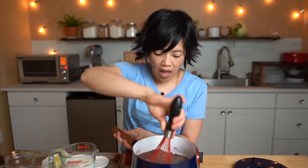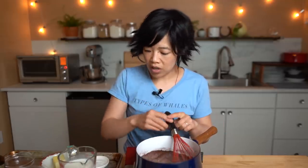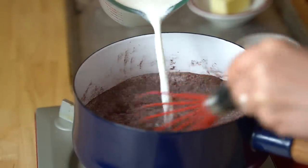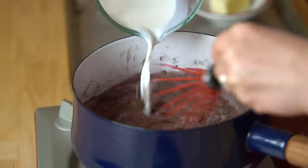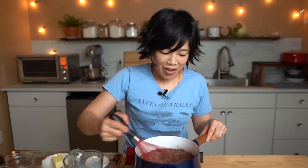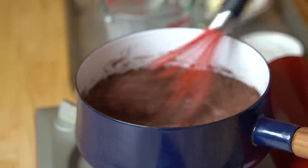It smells divine. We're doing this without heat first. Now we're going to add one and a half cups of whole milk. Doing this off the heat helps us not have any lumps in our gravy, which we do not want. It looks beautiful already! It smells so good — it smells like brownie batter.